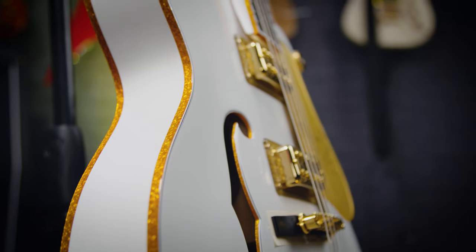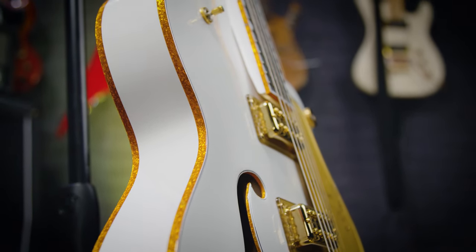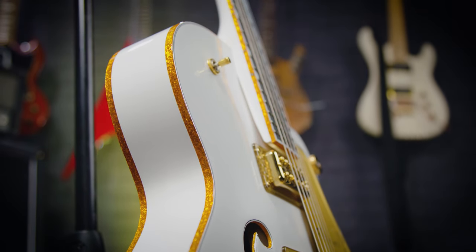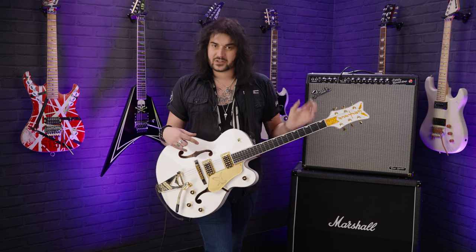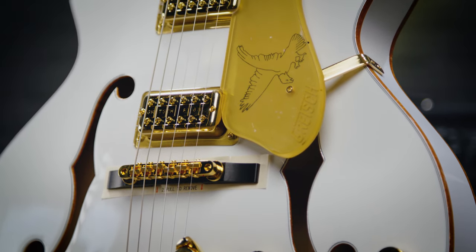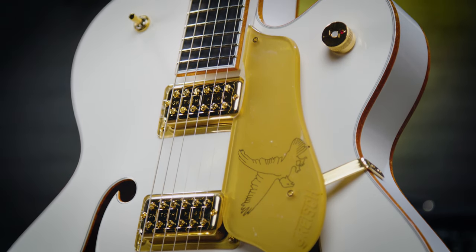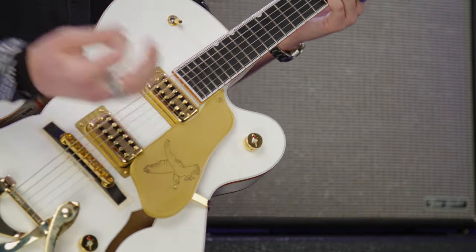The body is a quarter of an inch thicker than the previous Player's Edition — it's two and a half inches — and an original spec White Falcon is two and three quarter inches, so this is a quarter of an inch bigger than the original version. The pickups are the new Gretsch 67 Filter-Trons, humbucking pickups, as opposed to the high-low pickups which were in the older one, but they sound great — just slightly different.